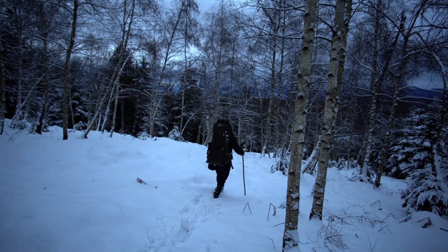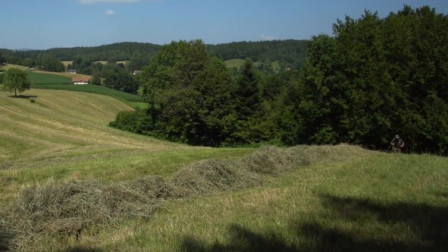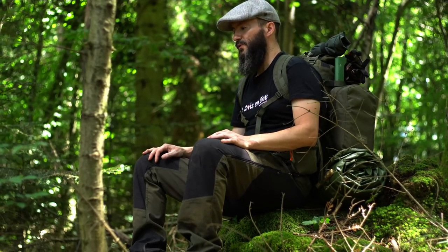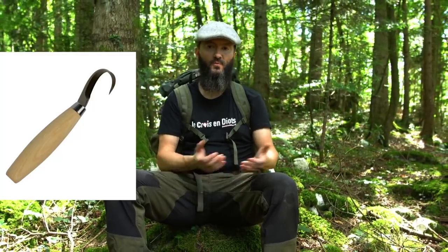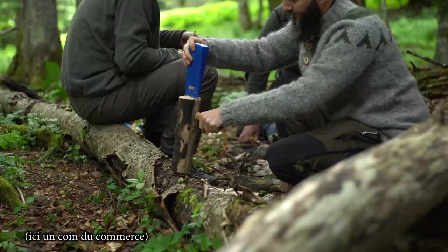J'aime marcher, sortir des sentiers battus. Pour finir avec le contexte géographique : petits dénivelés qui dépassent rarement 500 mètres, et des distances variables — de 2 km à 25 km. Le poids du sac descend rarement en dessous des 10 kg. Ce qui compte, c'est de prendre vraiment les éléments dont j'ai besoin, plus un peu de superflu pour le confort et le divertissement. Mon couteau croche ou ma hache ne sont pas indispensables, mais je peux très bien m'en passer en improvisant.